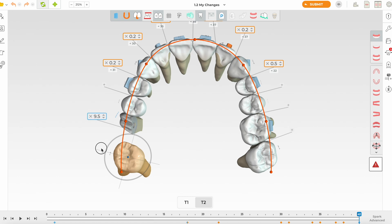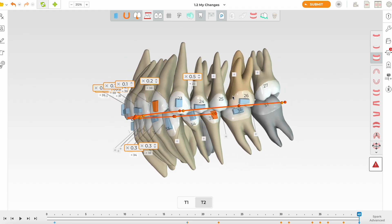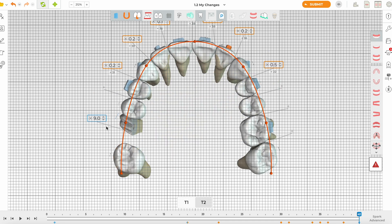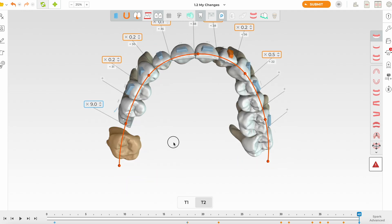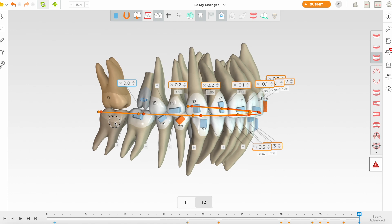We can measure the space — each square is a millimeter — and make it similar to the 2.6 for symmetry. I'm happy with the 7's position now. Before locking it, I'm also going to add some buccal root torque. Then I'll lock this tooth, setting the final position of this molar.